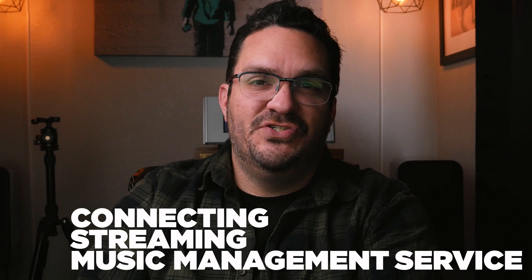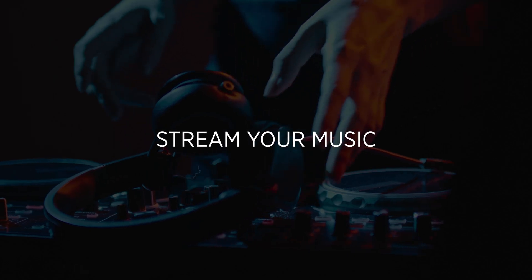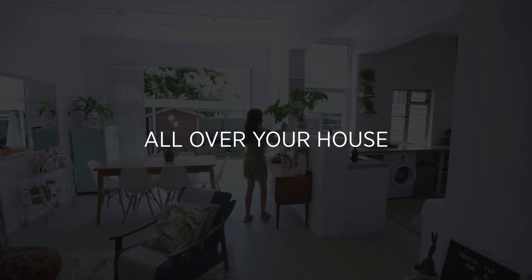So what is Roon? Roon is a connected streaming music management service that allows you to utilize devices around your house that are able to support the Roon software as endpoints, so that way you can stream your music from not only your music library, but also from Tidal and Qobuz all over your house.